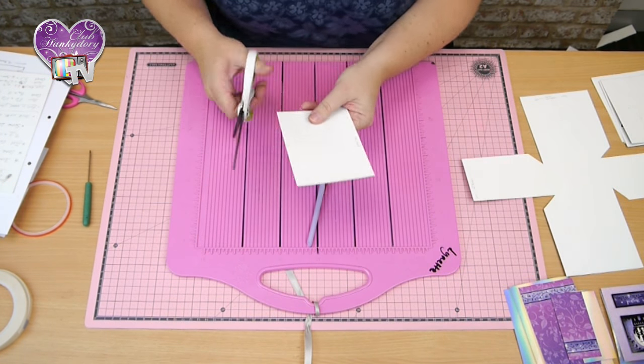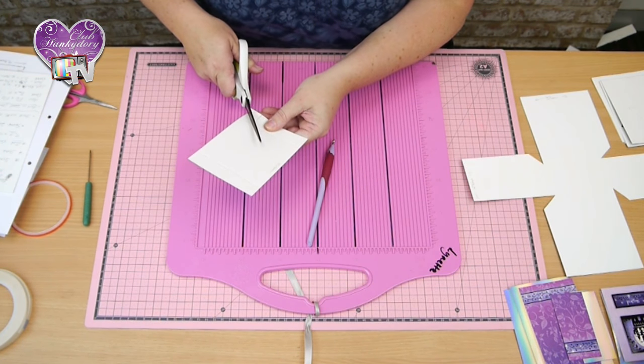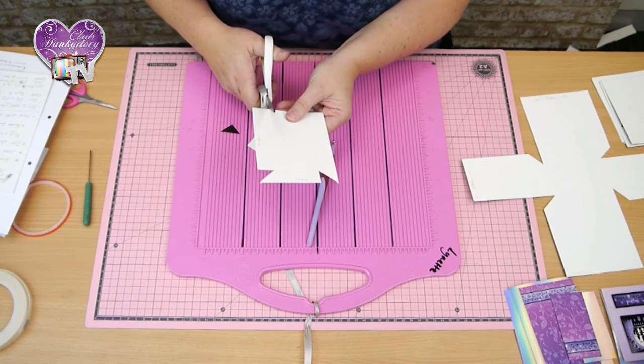I'm just going to cut a little section out of each corner - it just makes it look a bit easier when you're folding your corners in.